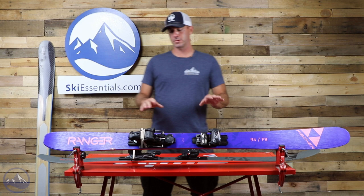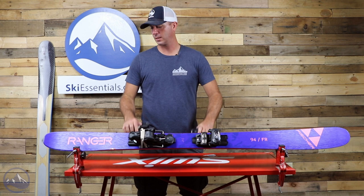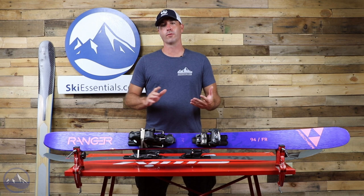Available in all lengths — this is a 161, and 169 here. The 169 is getting a 16 meter turn radius. And this is just a real nice overall ski for a lot of different conditions.